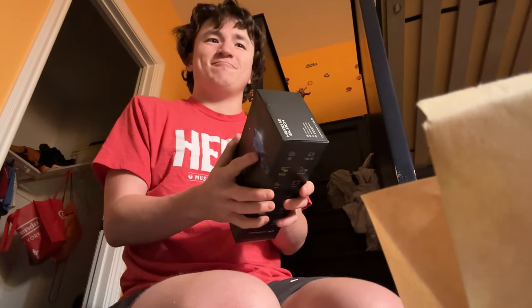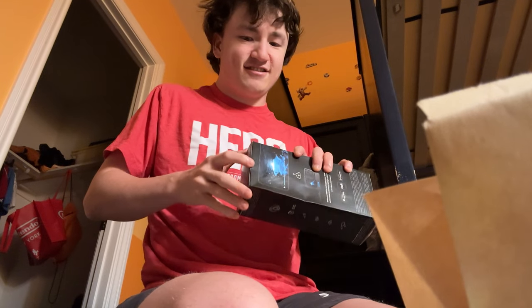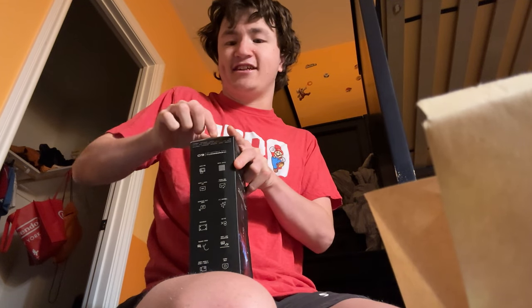Unboxing time! This right here is the new GoPro Hero 12 Black. Mom and I have been so excited about this.